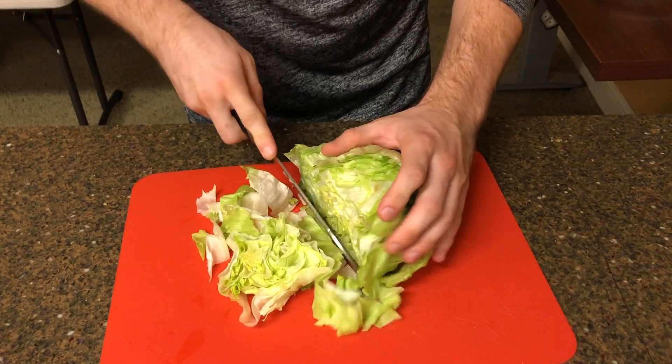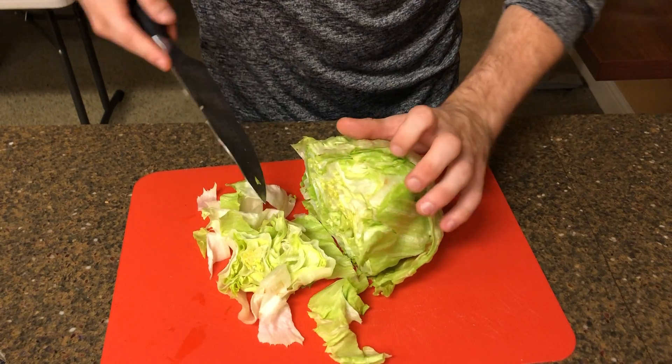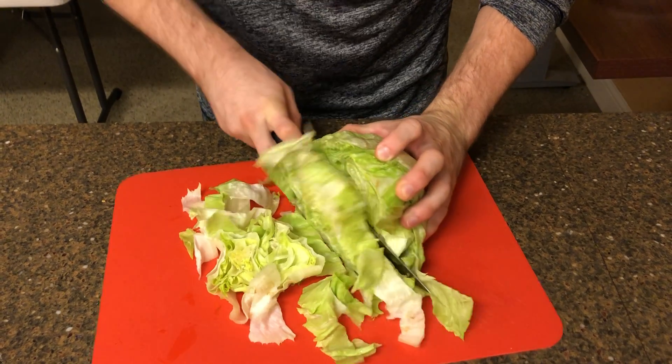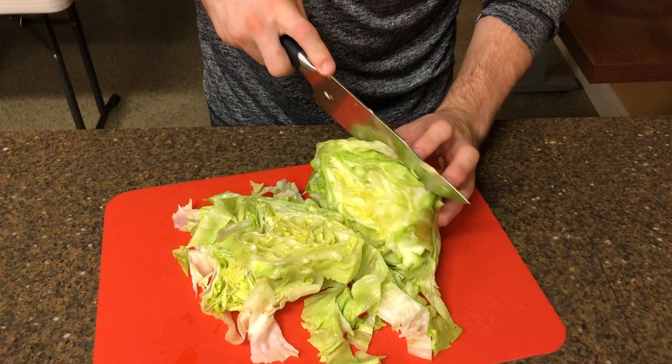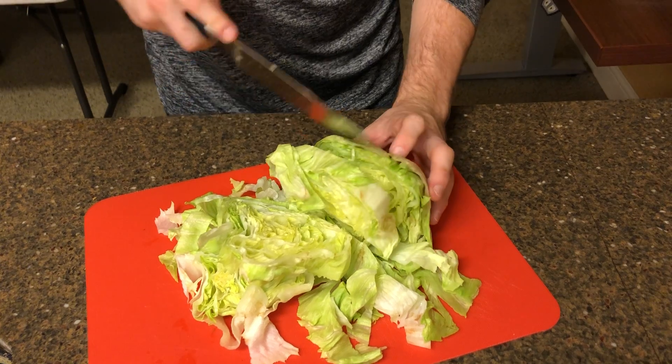You can be generous with what you want to cut and you can choose whichever way you want it. It's lettuce. It's not the star of the show anyway. It's just a vehicle.